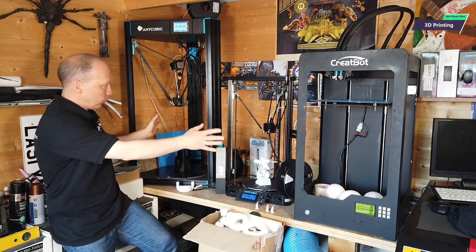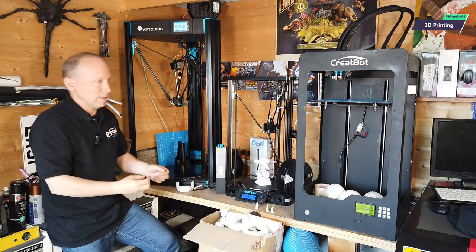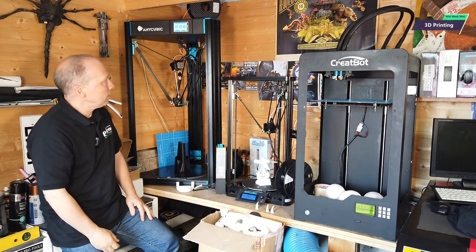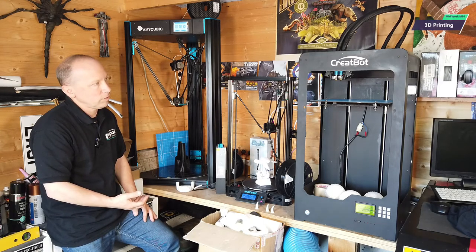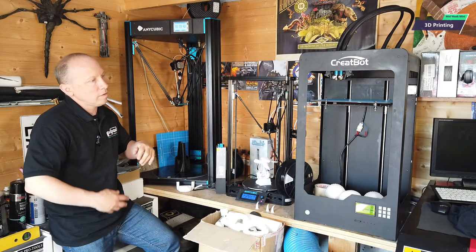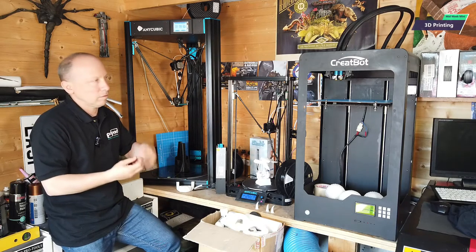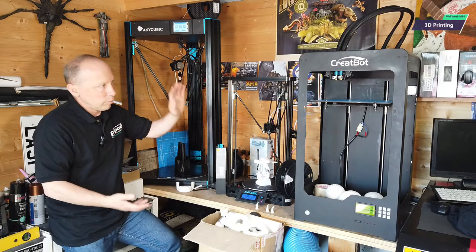Now, there are two parts to 3D printing. There's the hardware, which you can see here, and then there's the software. We're going to talk about the software a little bit later. Now we're just going to look at the hardware. In front of me here is, if you like, our second, third, and fourth generation 3D printers that we've opted into. I sold my first printer because we started to become a little bit more commercial, and I needed something that was going to be a little bit more reliable — something I wasn't spending a lot of time fixing, clearing heads out, and worrying about whether it was going to print overnight or fail.